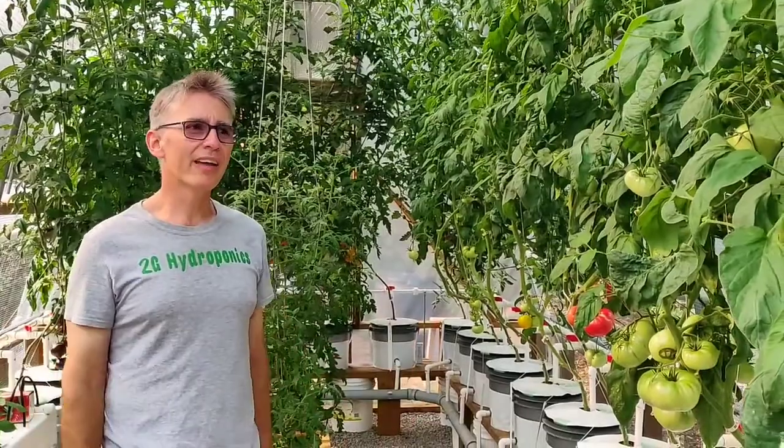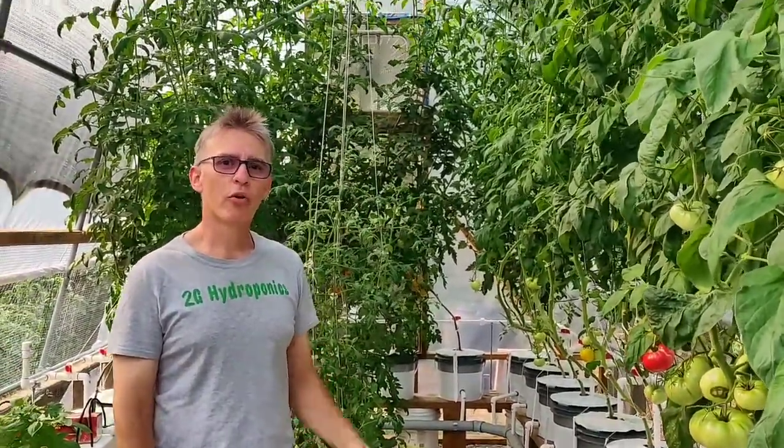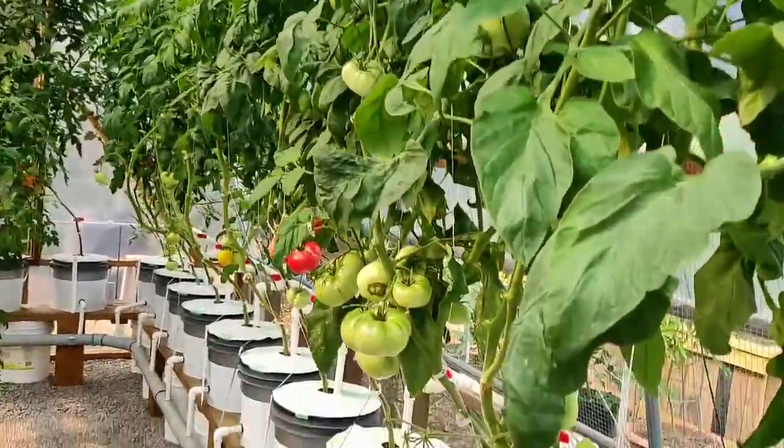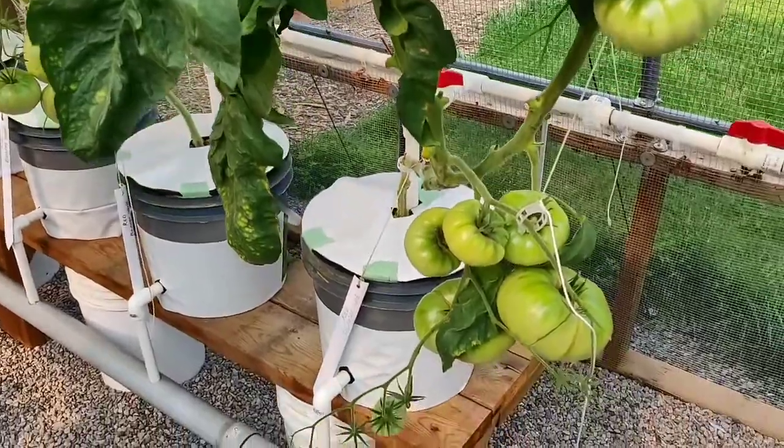Here we are — we're in about mid-July and my plants are already reaching the ceiling. I'm growing four different types of tomatoes here. Let's have a closer look. These first ones here are Red Brandywine.